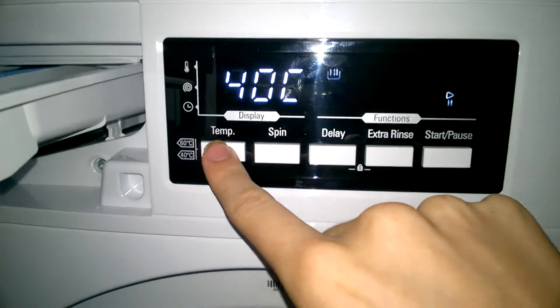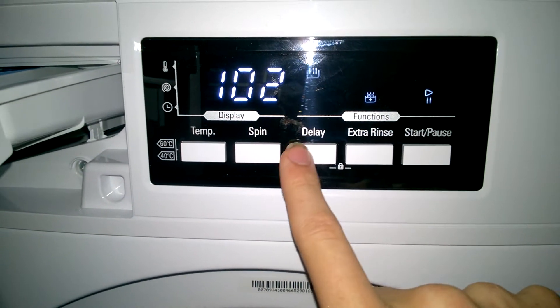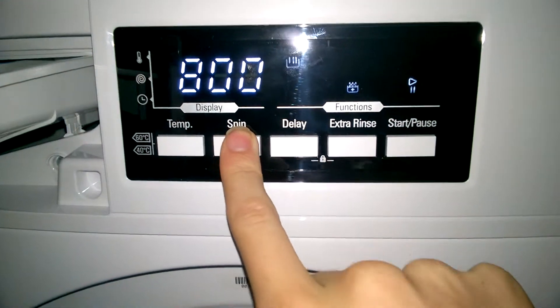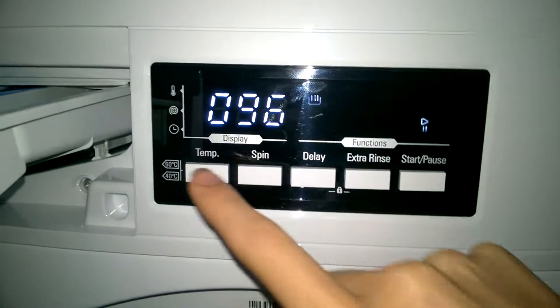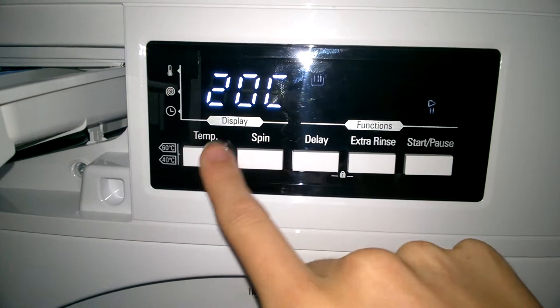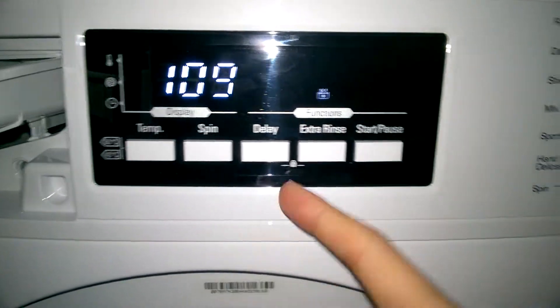Easy Care — up to 40 degrees. Can't have extra rinse. 102 minutes, 800 RPM only. Eco 20 — 20 degrees or cold, 1,400 RPM, extra rinse available.